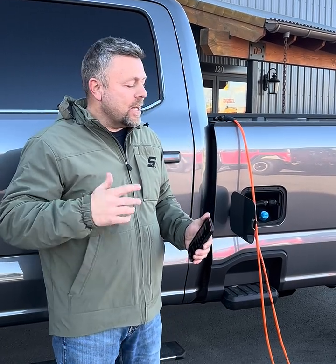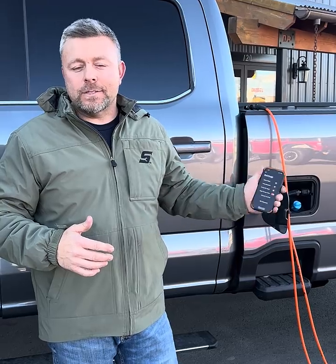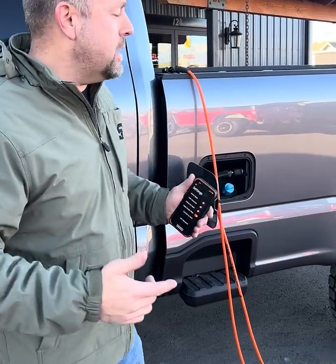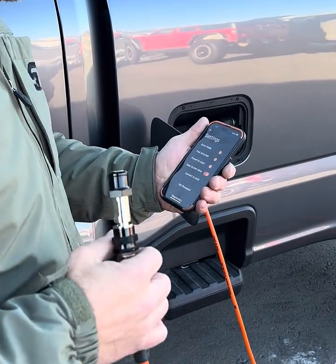Hey guys, so you're ready to fill some tires. I want to run you through what that process looks like and how you utilize the app to turn this machine on for the tire fill function. We've got our air hose hooked up and I've got a valve stem off just to get things ready.